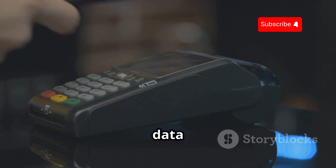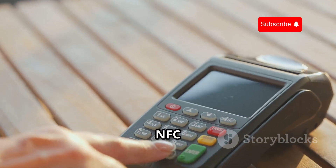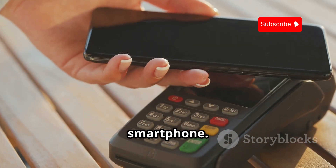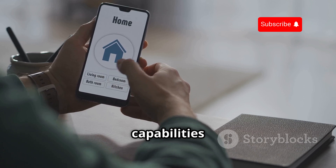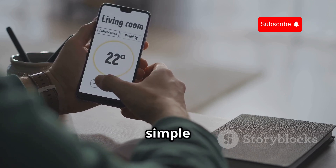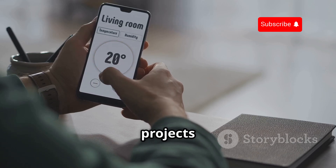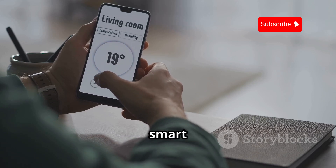Imagine being able to read the data on your contactless payment card — don't worry, it's secure. Or create your own custom NFC tags to trigger actions on your smartphone. The Flipper Zero's NFC capabilities are incredibly versatile, from simple tasks like sharing contact information to more complex projects like building your own NFC-controlled smart home devices.